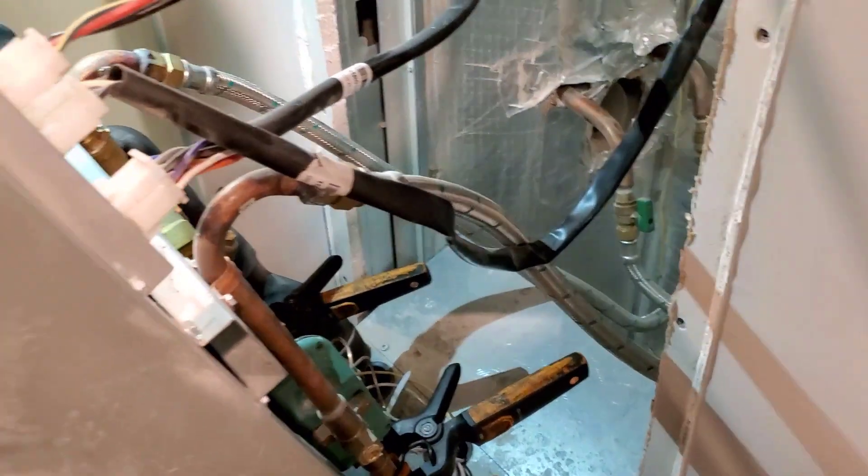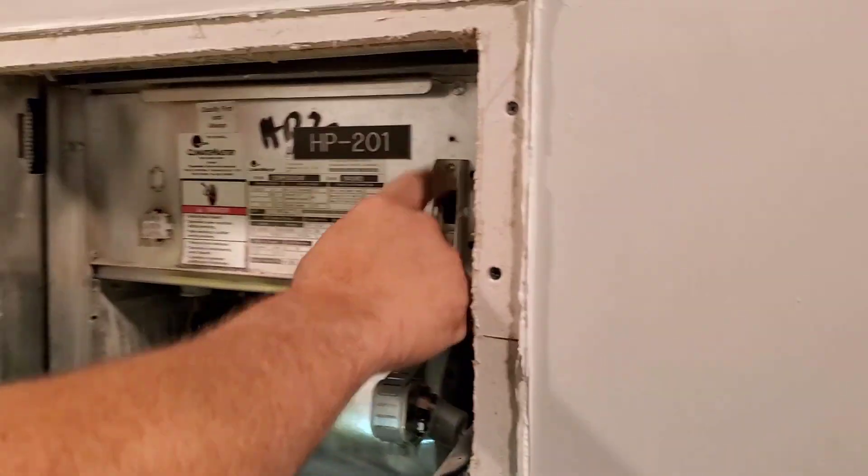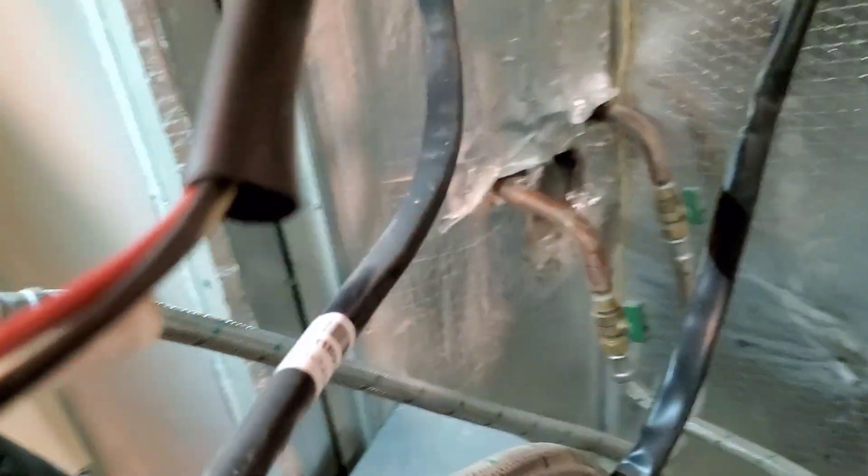And then your condensate — the switch is installed backwards. Up is on, down is on. Where was that condensate line again? I know I've seen it.